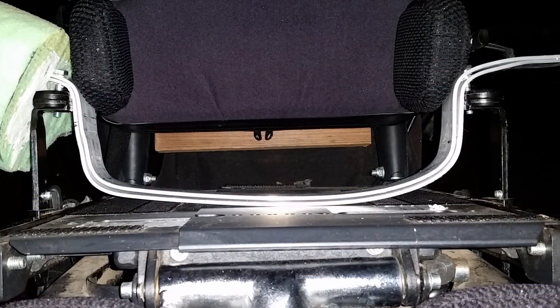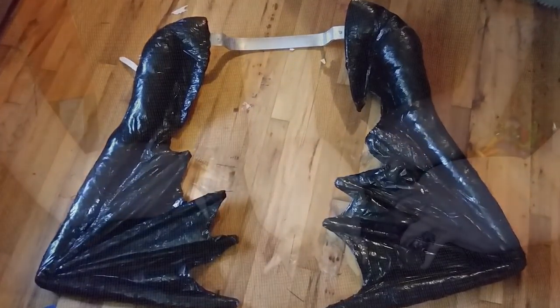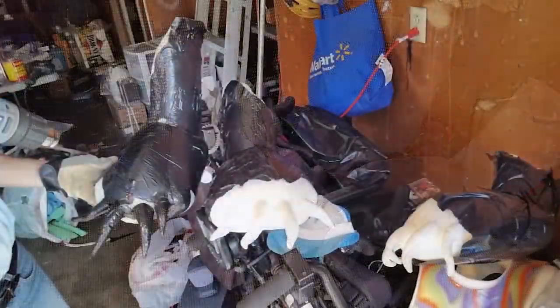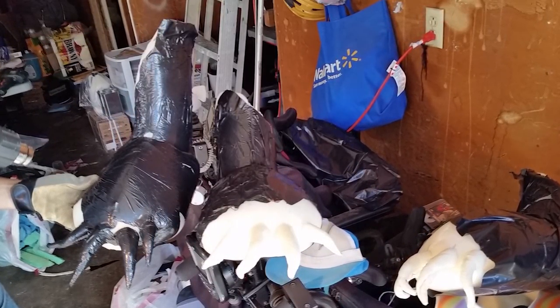The wings actually go underneath his seat and Keaton sits on top of them, which helps keep them in place. We had a lot of people want to help build Toothless. I got contacted by a guy back east — his name is Artie — and he wanted to make the legs. And that's how we got the legs. Thanks, Artie.